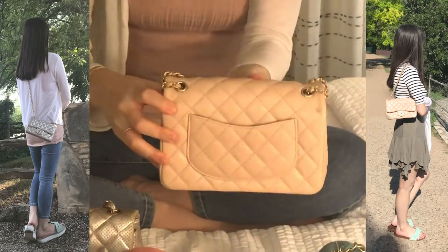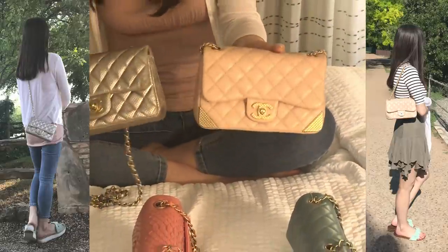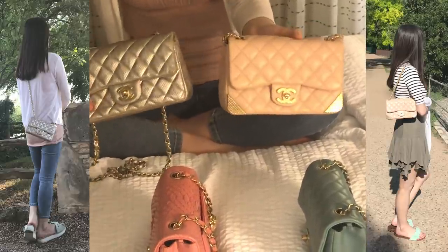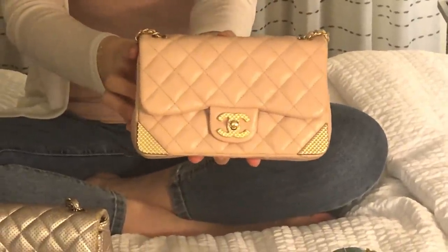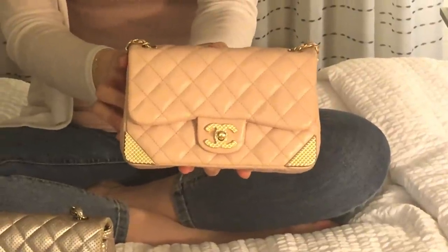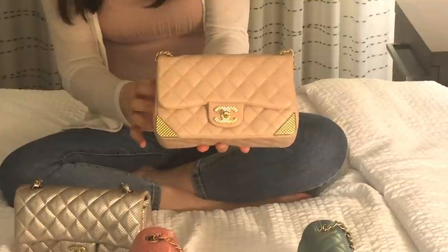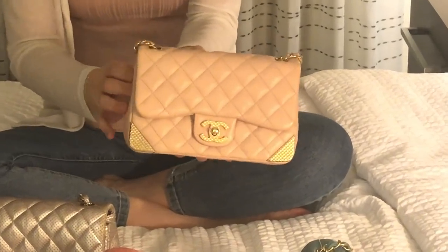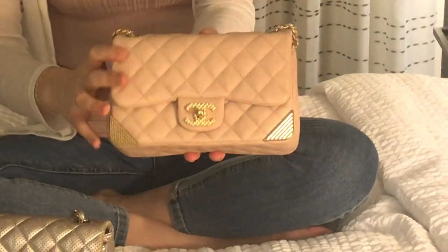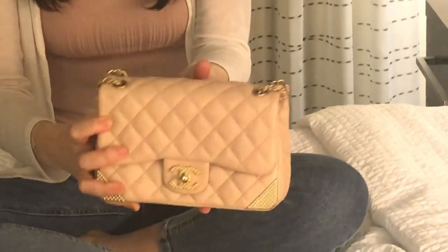It has the same back pocket, and the bottom is almost the same but slightly bigger, so I can fit a little more inside. I'm really drawn to this beige-pink color. I purchased it in 2016 or early 2017. Based on the serial number starting with 24–25, I believe it was released in 2016. I'm really happy with this one.